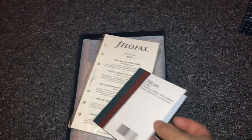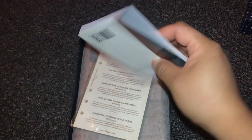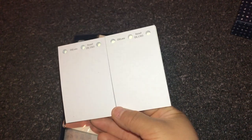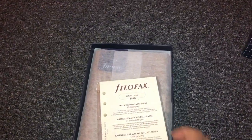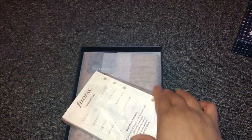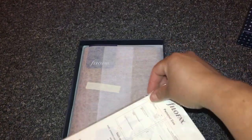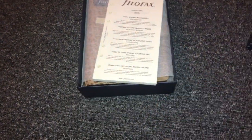They're like sticky notes — yeah, they're like notes, they're cute. That will come in handy. And then we have the inserts for them, which I believe are the 2018 inserts.